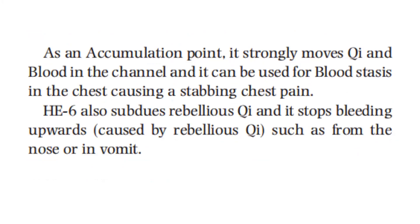As an accumulation point, it strongly moves qi and blood in the channel, and it can be used for blood stasis in the chest causing a stabbing chest pain. Heart 6 also subdues rebellious qi and stops bleeding upward, which is caused by rebellious qi, such as from the nose or in vomit.